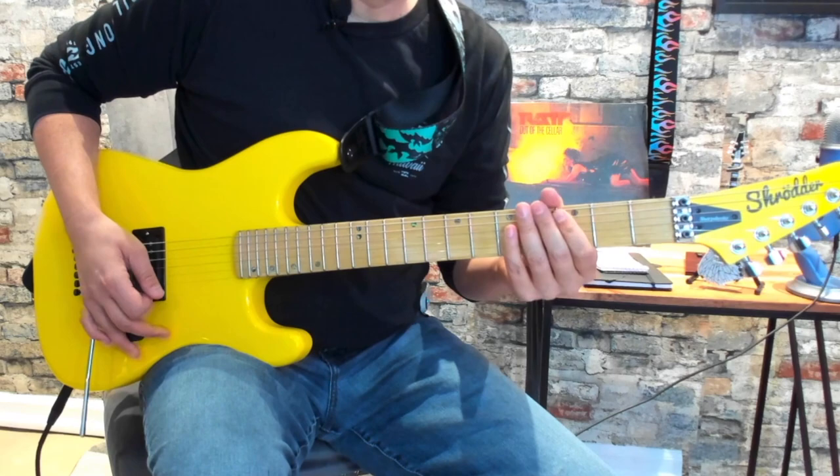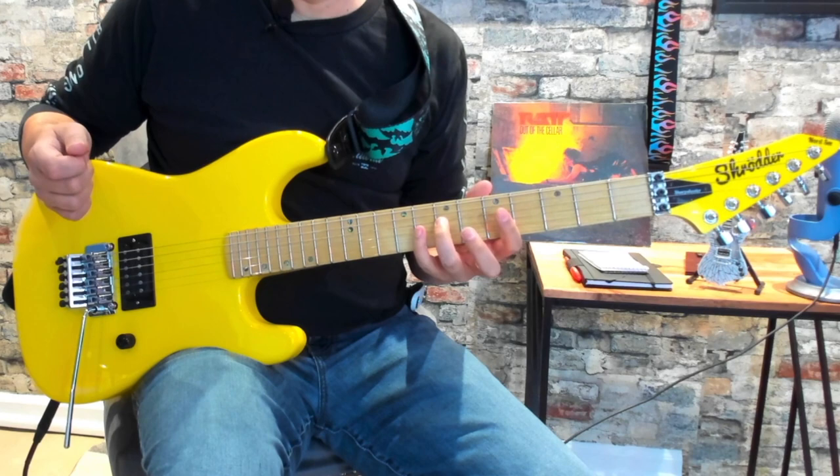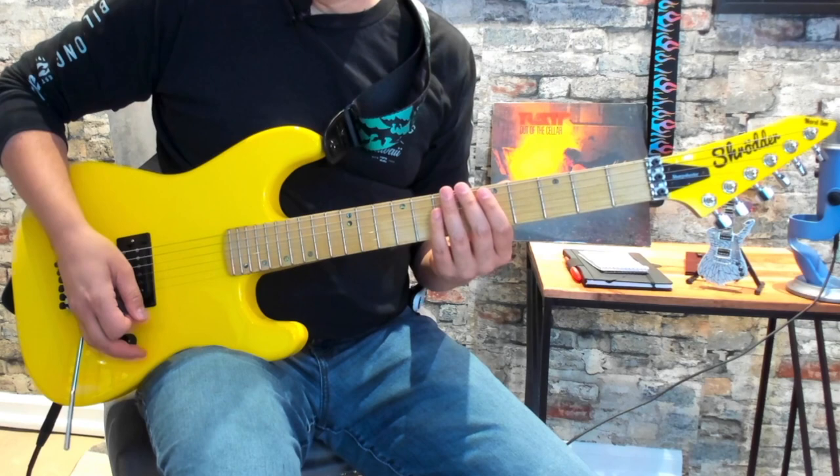Let's talk about the chords first. Basic power chords — we're going to play a D5, which is the 5th fret of the A and 7th fret of the D. Then a C5, which is the 3rd fret of the A and 5th fret of the D. And an A5, which is open A string and then 2nd fret of the D. In between that, you're going to be playing the open low E string, which is tuned down to D. So that's an 8th note pattern.